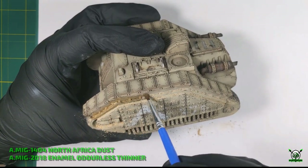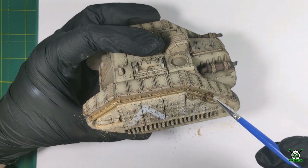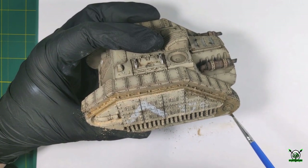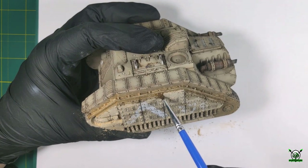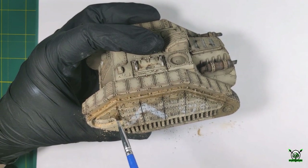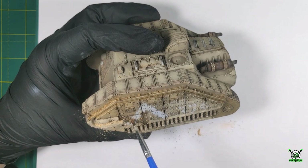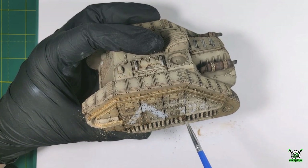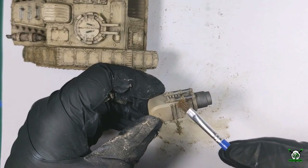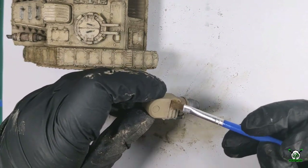To fix the pigments on the model I use liquid mud — North Africa dust — heavily diluted with enamel odorless thinner. Simply apply this mixture liberally with a brush over the pigments, lightly touching the surface. Dust excess can be removed after light drying when the surface does not look wet, using a sponge or brush. After drying thoroughly, use a brush soaked in thinner to clean the surface.